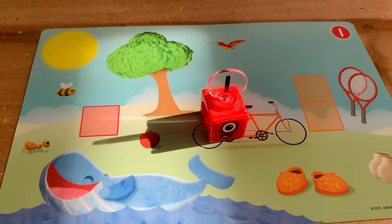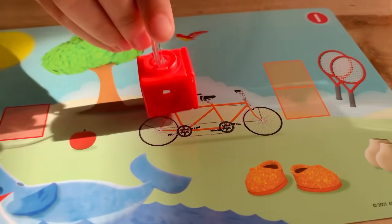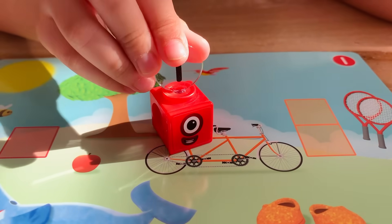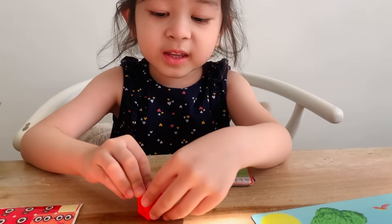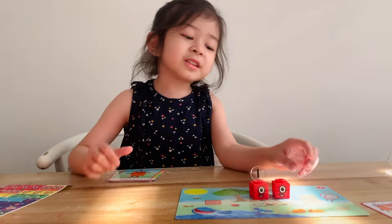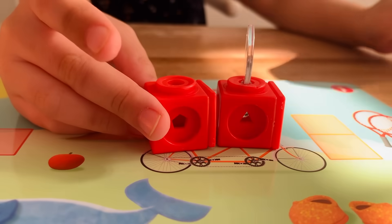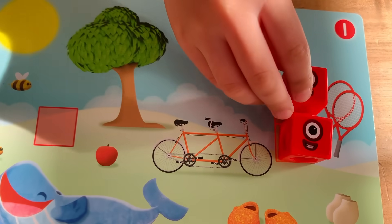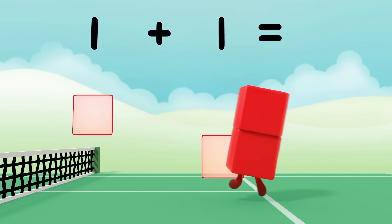Where are you, sad one? Because I want to ride on this bike, but it's for two people. I know! Let's build another one so one has somebody to play with. Red block for another one. Here's the face plate. Now let's put the face. Now one can ride a bike with another one! One and one — now there's two of them! One plus one equals two!